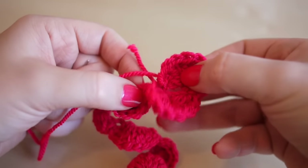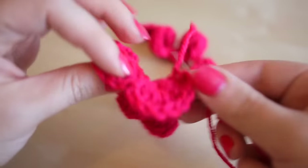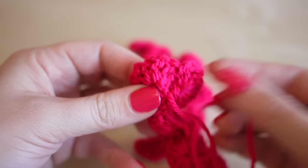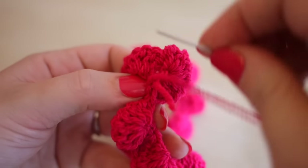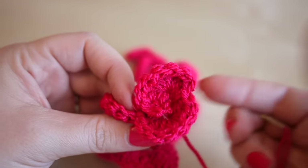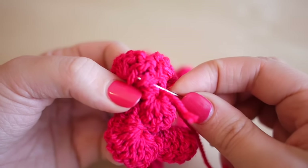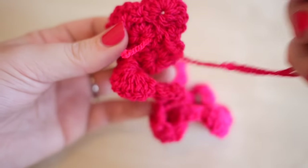Now you've threaded your needle, begin rolling the work into a rose shape — it can be a little bit fiddly. Turn the first petal inward, almost back on itself, flip your work upside down, and just sew through it so it catches that first petal. When you let go, it should hold. Then place your next petal where you'd like it, turn the work, and bring the thread through to catch it.